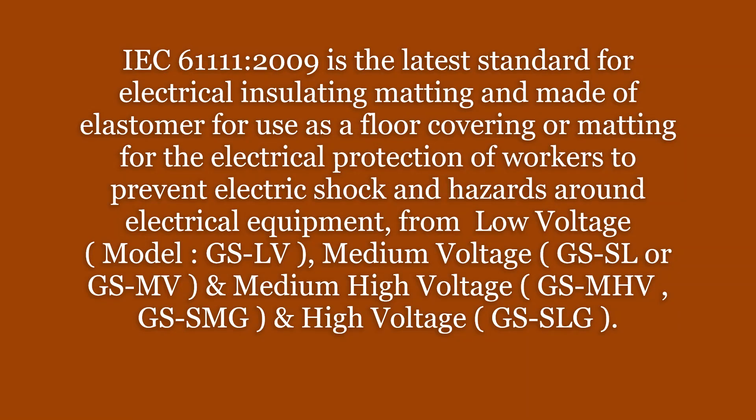IEC 61111 is the latest standard for electrical insulating matting made of elastomer, for use as a floor covering or matting for the electrical protection of workers to prevent electric shock and hazards around electrical equipment — from low voltage, medium voltage, and high voltage (MV, HV, or SLG).